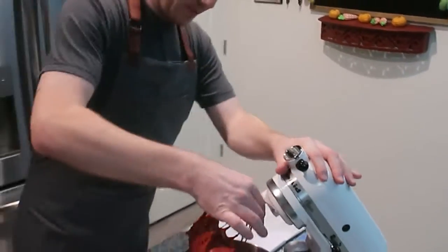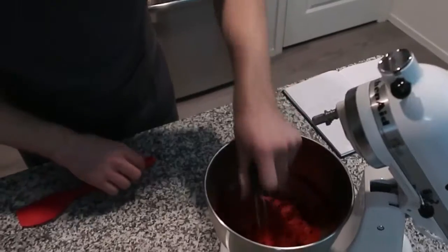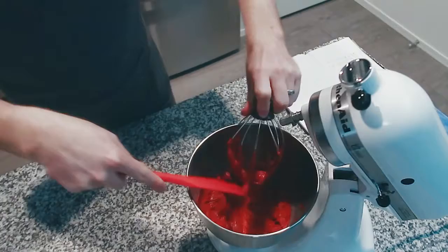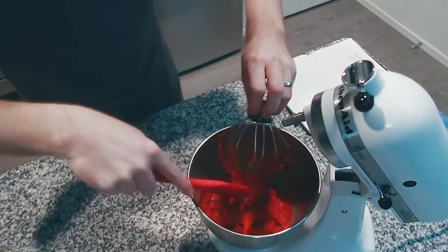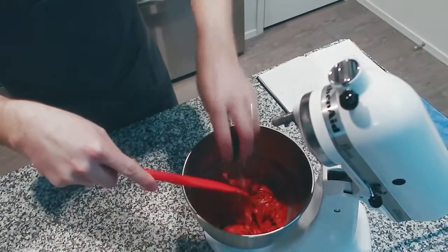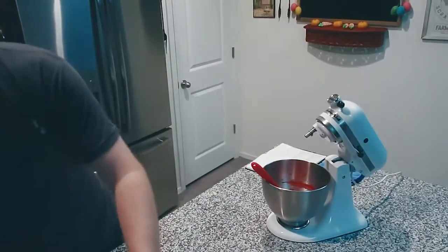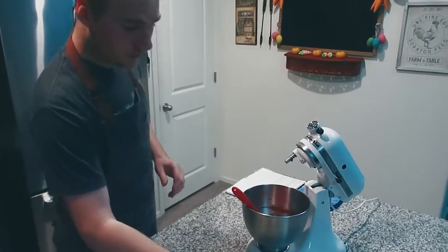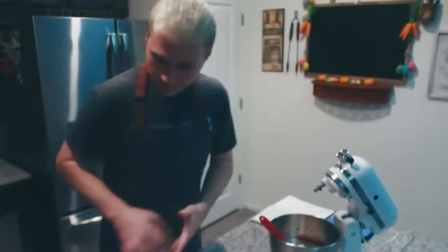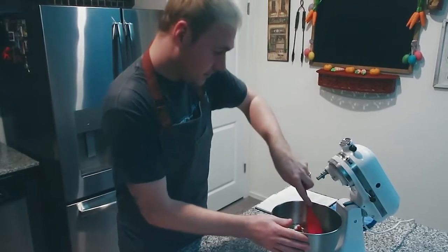It is a pretty thick batter, so that is how it's supposed to be. After mixing, just stir in the chocolate chips. Dump in your one cup of white chocolate chips and then just mix them up. This is a super easy recipe.